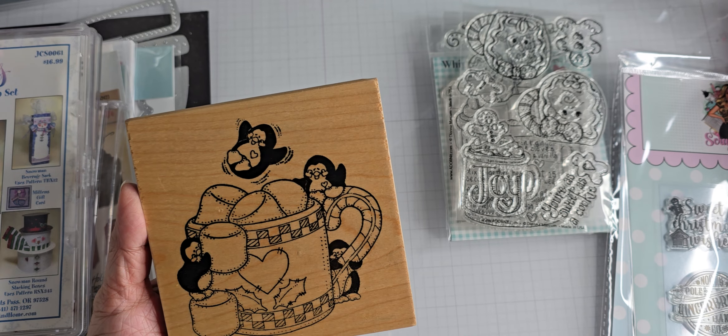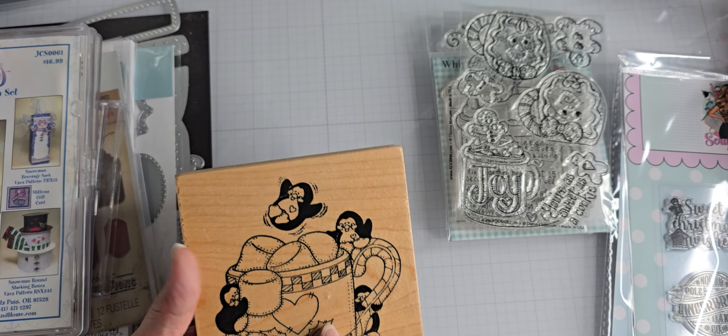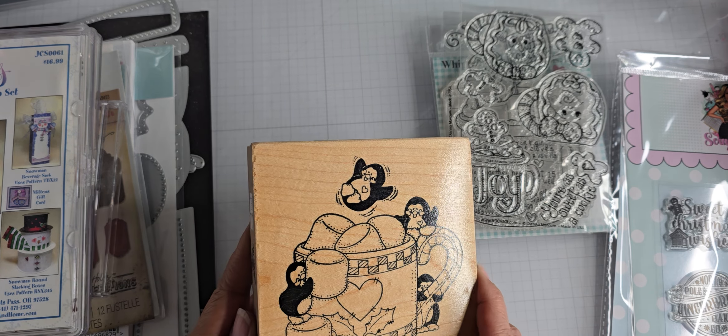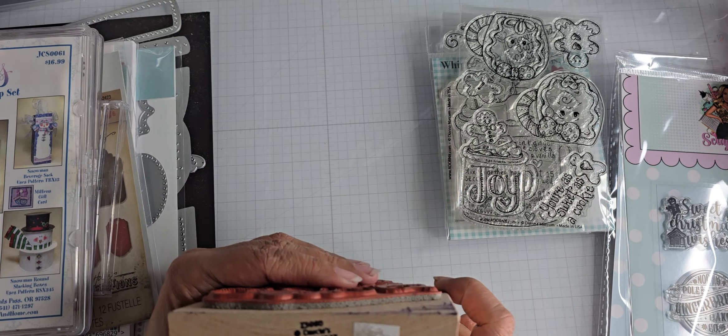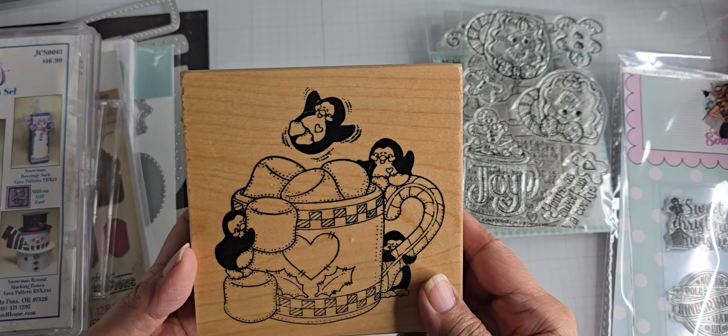You can see there's little penguins here handling the hot cocoa, marshmallows and such. I got this one to go with a large penguin stamp that I have. I don't want to collect them all because I don't think I'll use them all, but you can't really read the number on that Darcy's — but it is a Darcy's stamp.